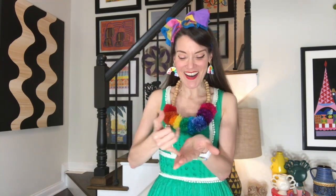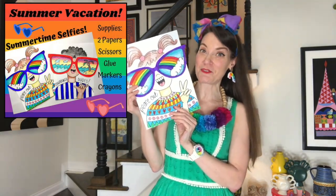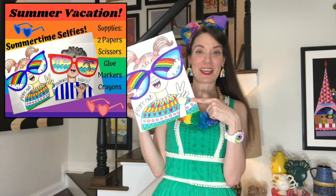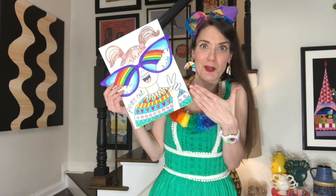Hello, my most amazing artist. Thank you so much for joining me today. I'm really stoked because today we're making summertime selfies. We're gonna need two pieces of paper for this — one for making your glasses, the other for making your selfie. Scissors and glue would be great too, but I'm getting ahead of myself because I'm so excited.